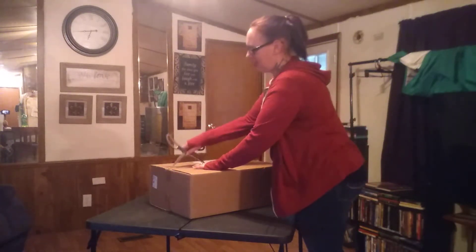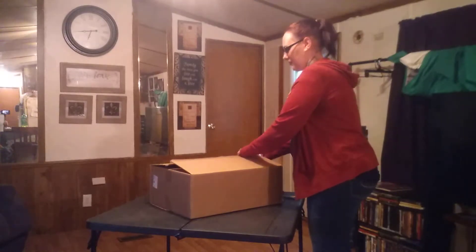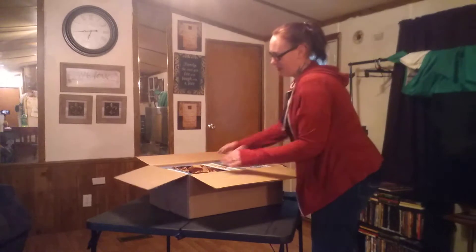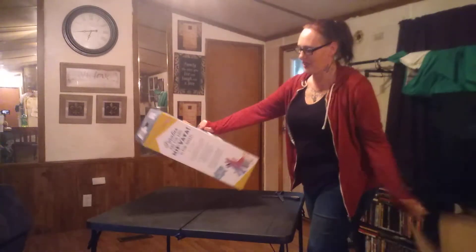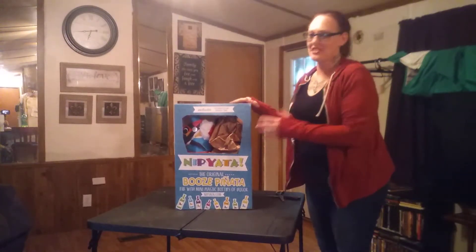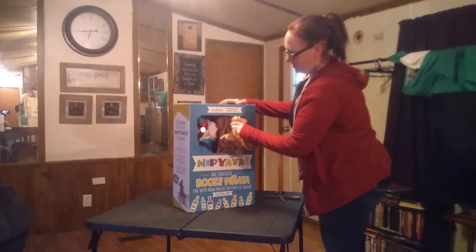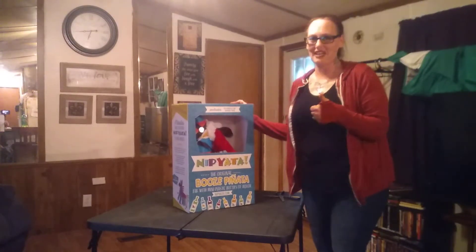So here we have the Nipiata and it is called the Merry Classy Burrito. This is the coolest thing ever and it's wrapped carefully, which I always appreciate. Thank you Nipiata.